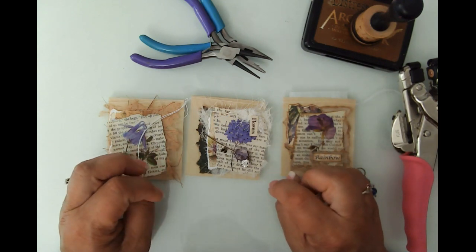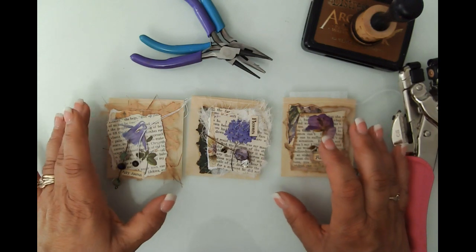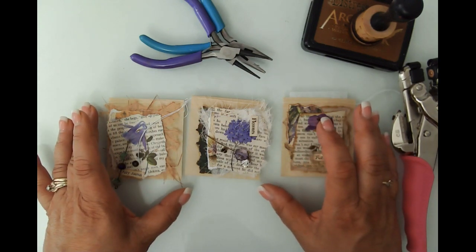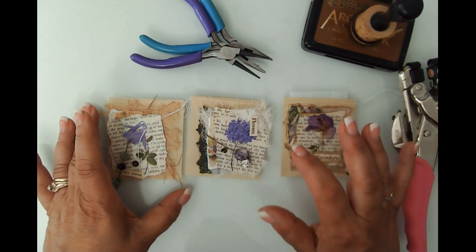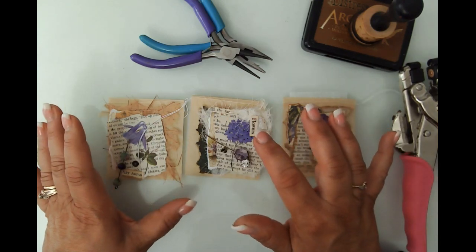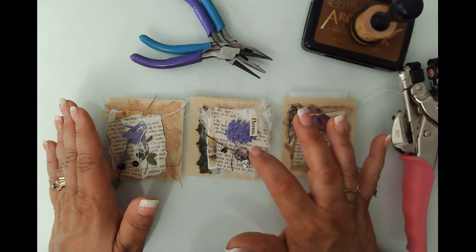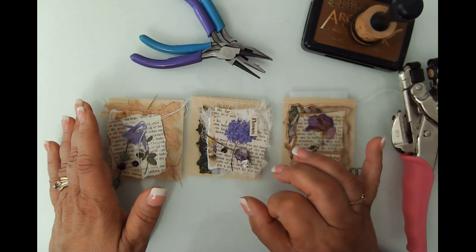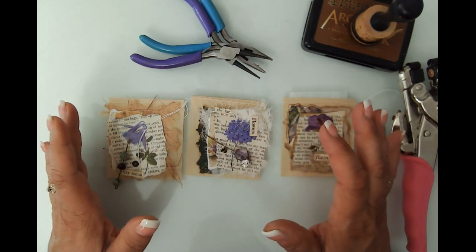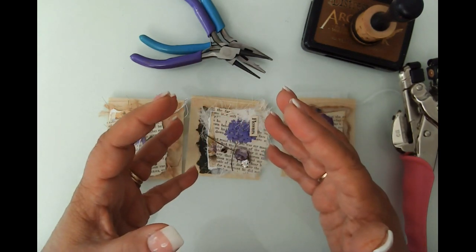Hello friends, this is Kara Renee with Bee Reborn Art and Healing coming to you with another tutorial using products from Your Creative Studio's February 2023 box, which was the vintage flower themed box. I will link the Your Creative Studio information in the description box. Any other supplies I'm using will be linked over on my blog; a link to the blog can be found in the description box.